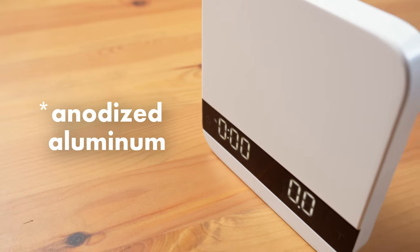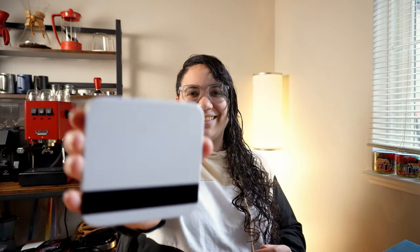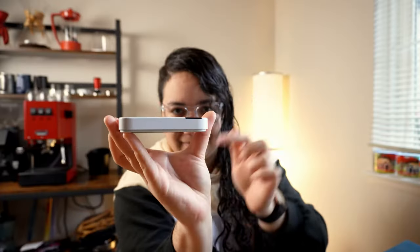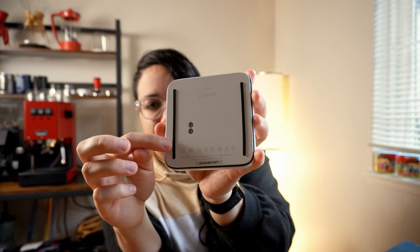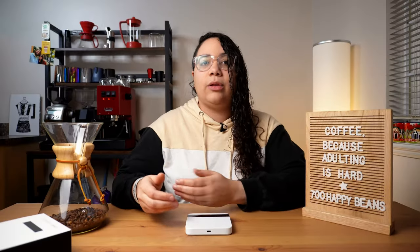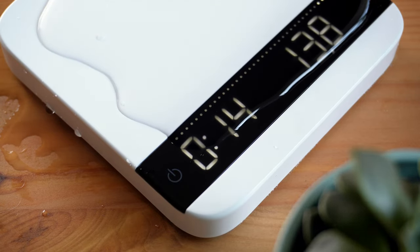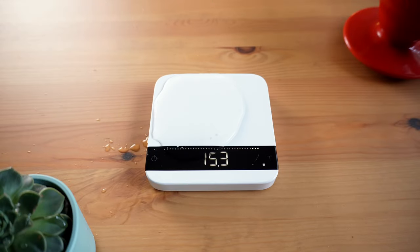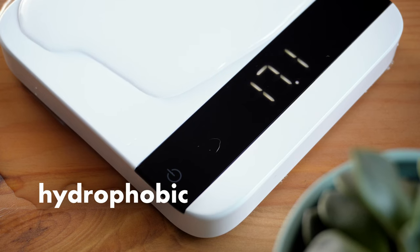Let's start with the exterior characteristics. It is made out of anodized aluminum instead of plastic, as most scales are. Contrary to most scales, the Acaia has an inverted design where the plate is folded on top of the tray, and this prevents leakage of water and protects all the electronic components and the LED display as well. This means the scale is water-resistant — and I discovered that the material is also hydrophobic, so that's another plus.